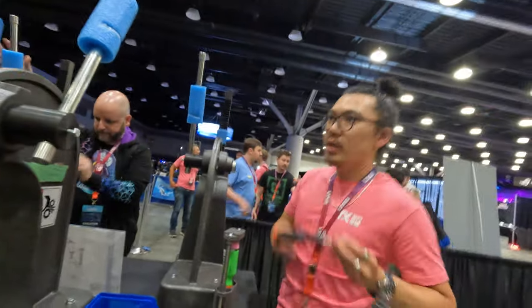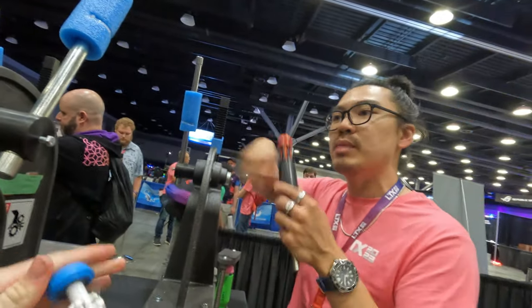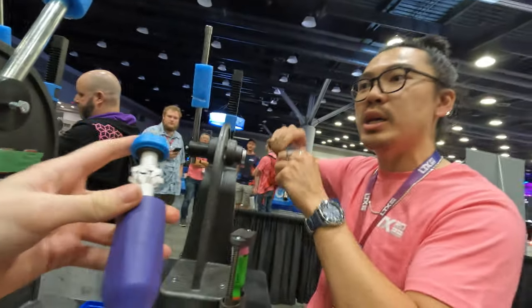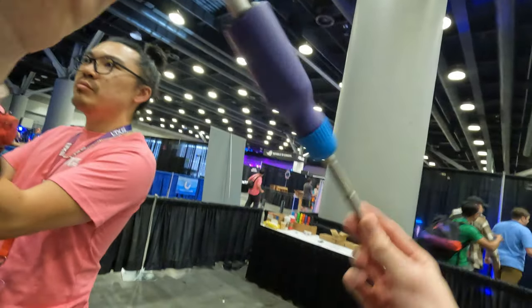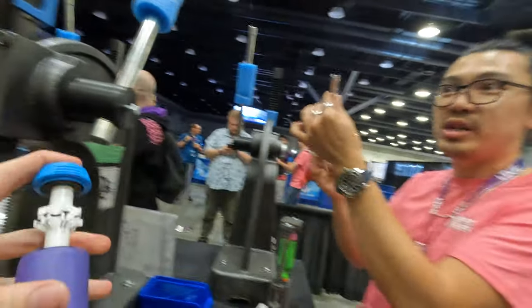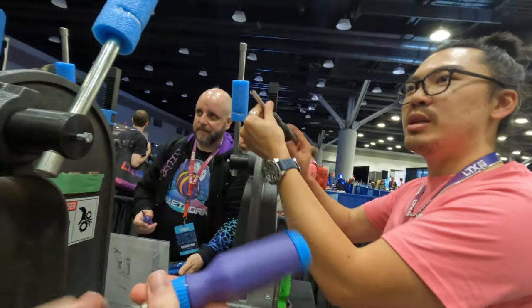Pop that out — this should now be able to slide. It takes a little bit to break in because the grease needs a minute to spread around. As you twist it and open and close it, it'll spread that grease around and smooth out a little bit. So you've got that ratchet: selector ring in the middle position is locked — turns it into just a fixed screwdriver. Turn it left to drive left, push it right to drive right.